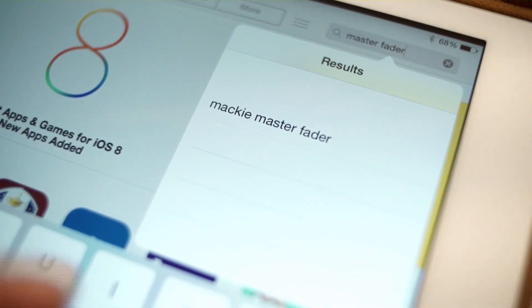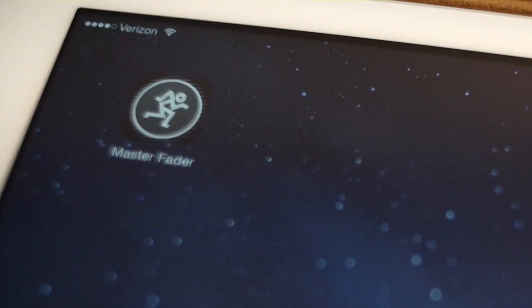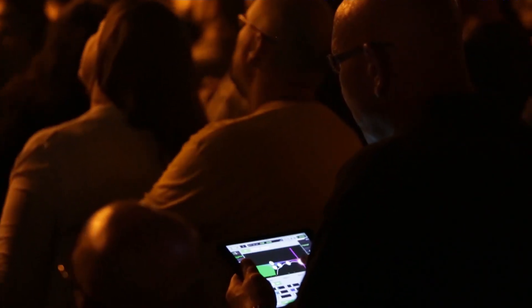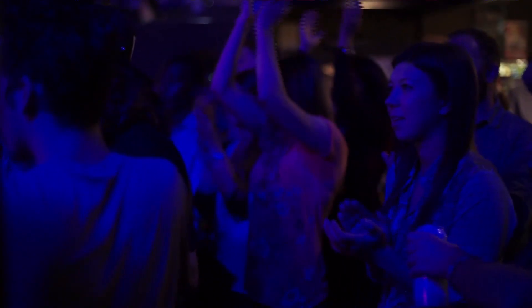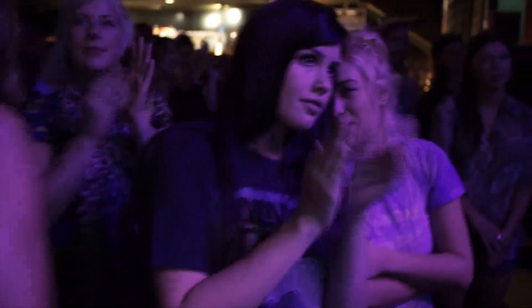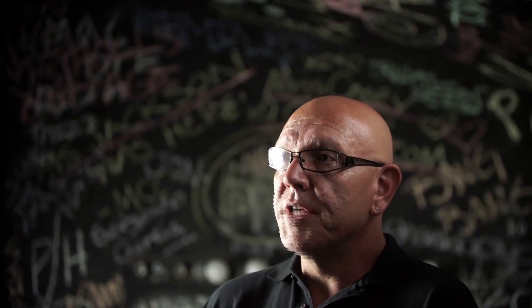One unique benefit of having your control completely in software is our ability to update it. With frequent and simple App Store updates, your DL32R will get better over time, with more and more features planned for the future. Wireless mixing is undoubtedly the way our industry is going. Because it's set up virtually like any large format console, getting around it is as simple as a touch away. Having a stage-wire termination device with 100% mobile flexibility is absolutely fantastic. The future is here.